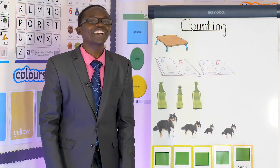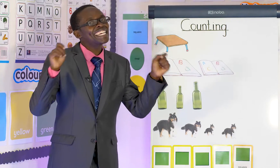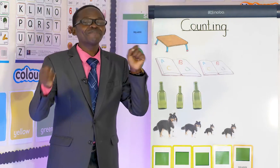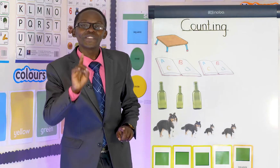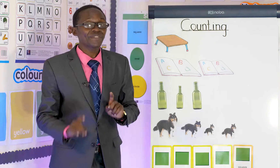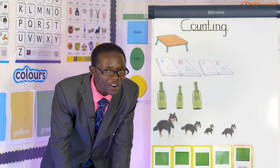Shake shake the mango tree, the mango tree, the mango tree. Shake shake the mango tree, down for the mangoes. One, two, three and four, five, six, seven, eight, nine, ten. Shake again, down for the mangoes. Wonderful!